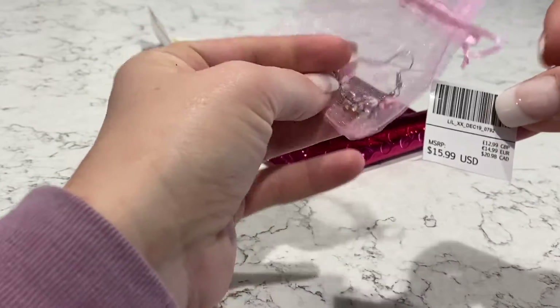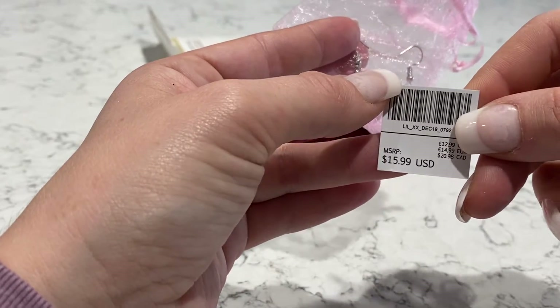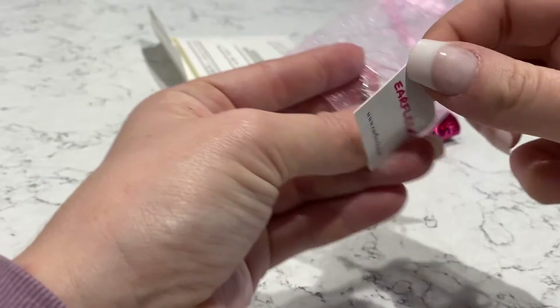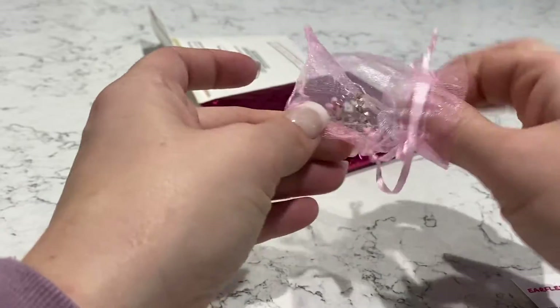I like how it comes with a little card so you can see the MSRP or retail value is $15.99 US dollars, and there's the conversion over there, and it has the Earfleek branding on the back.